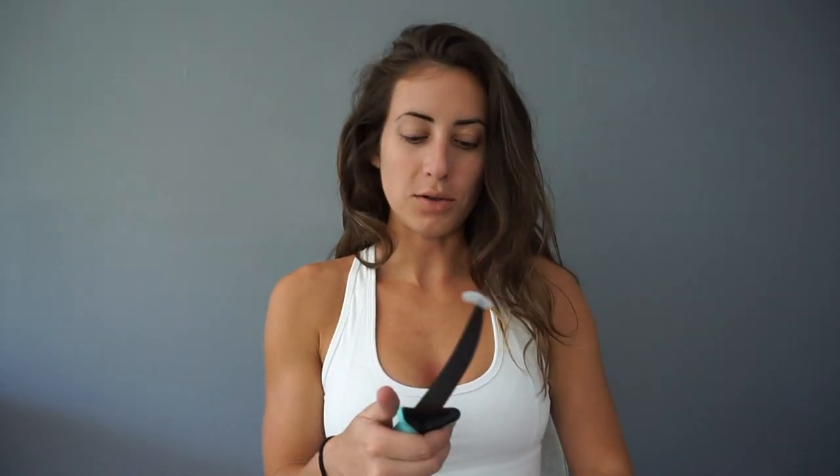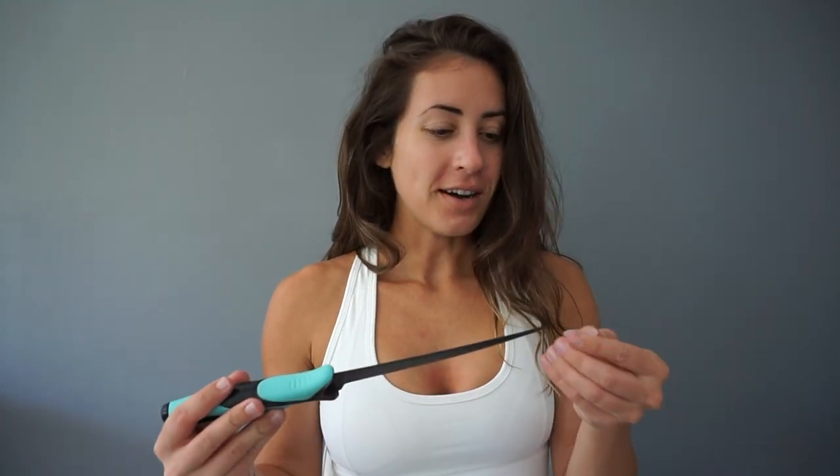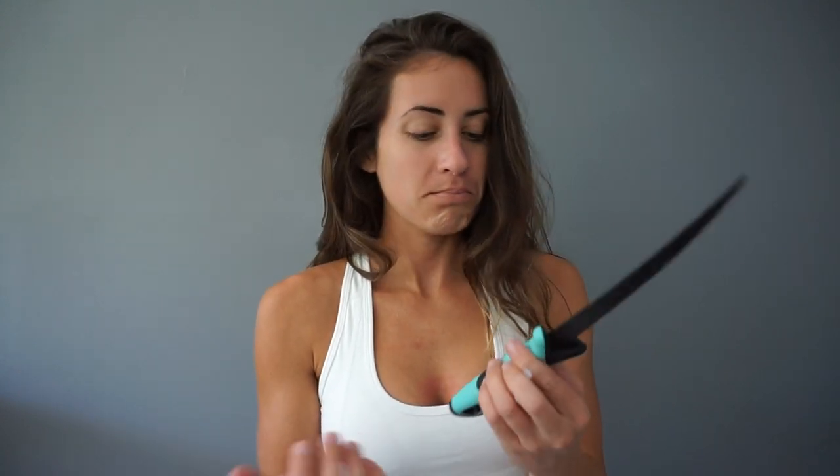Apparently someone who knows German steel told me that any number after 4,000 is good steel — good German steel. I don't know 100% but that's what I've been told. This is a 4,116. My camera turned off because it got too hot, but anyway — that's it for my review. I hope this helped you.